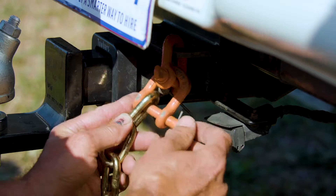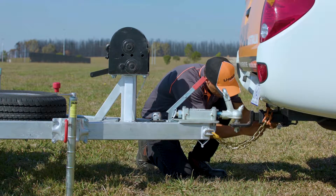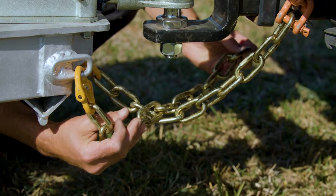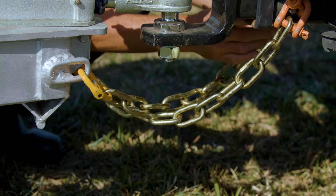Attach the safety chain securely using a D-shackle, ensuring the chain does not drag on the road surface. If you are using two safety chains, cross them before attaching to the vehicle.